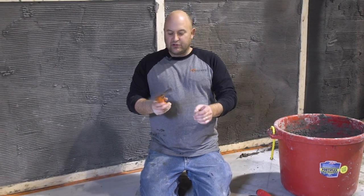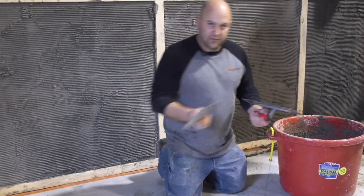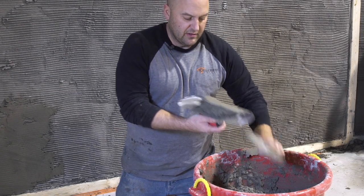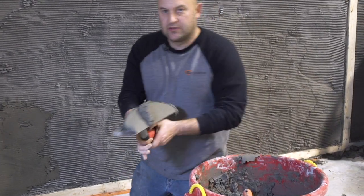Then we thought, why don't we actually use this to scoop the material? All we're going to do is take a scoop with this, put it on a trowel like that, and then we can just throw it right in our wall.